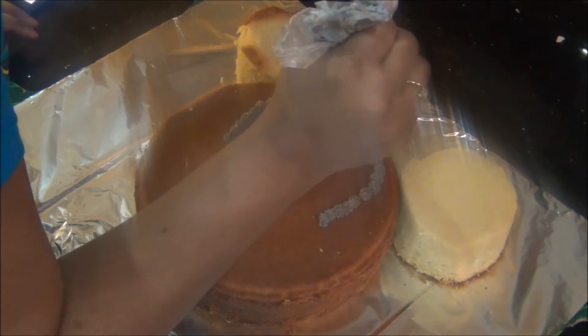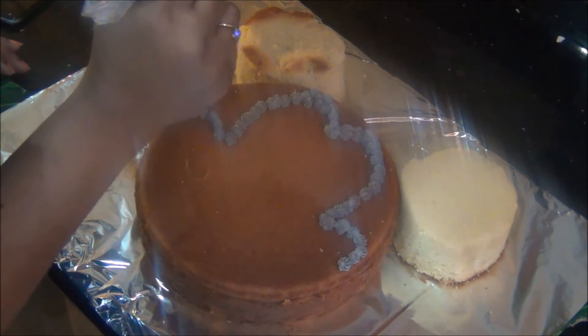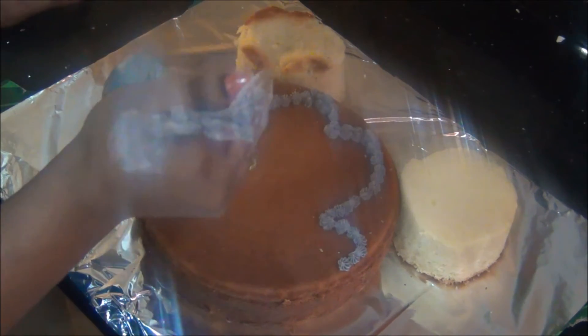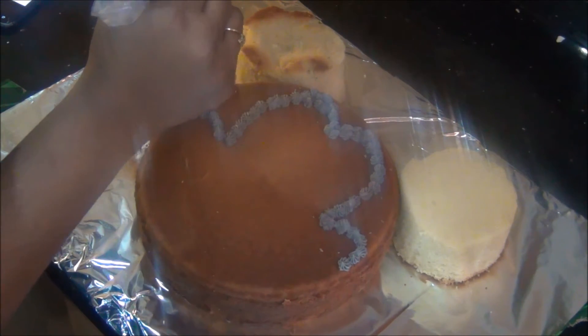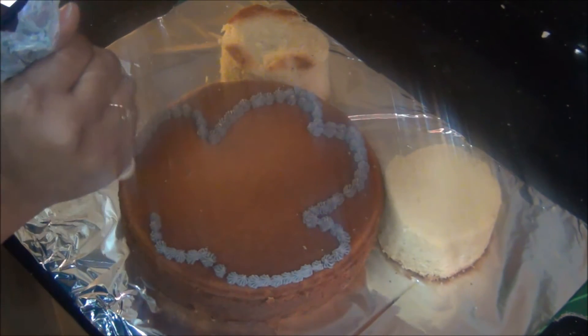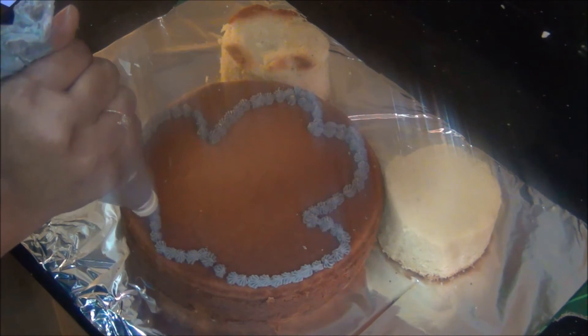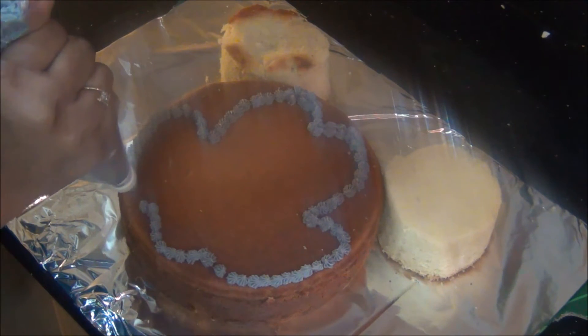Tip number 20 gives out small drops in a flower shape. Using that I am giving the outline of the Mickey Mouse face, starting from the eye and then the cheeks on both sides. If you find this difficult to draw just by seeing a picture, you can press the impression of the picture on the cake first using butter paper.